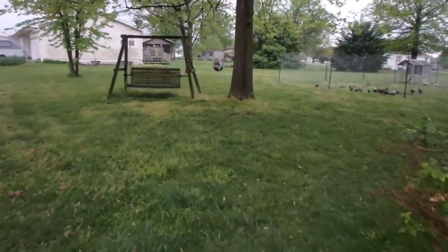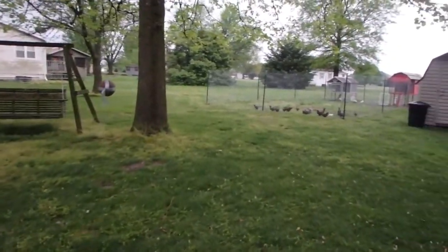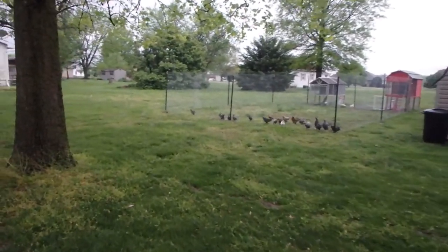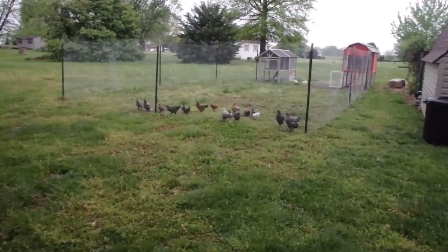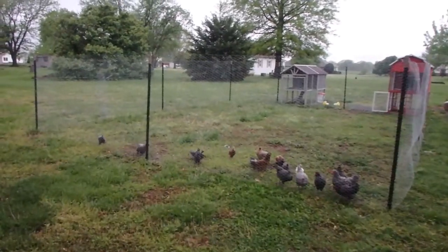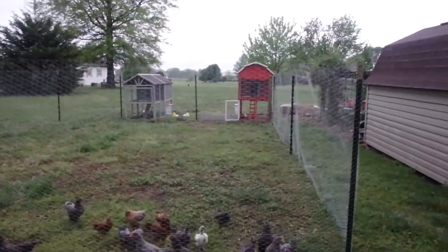A lot of people don't know this about me, but as part of my journey to getting more outdoorsy and not being such a city boy, we've built ourselves right out here on our one-acre land two chicken coops, and I think we have like 20 chickens. A lot of them are Bantams and some are ones I don't even know what you'd call them — I didn't realize there were so many species of chickens. Anyway, we've got our nice chicken coops back here.